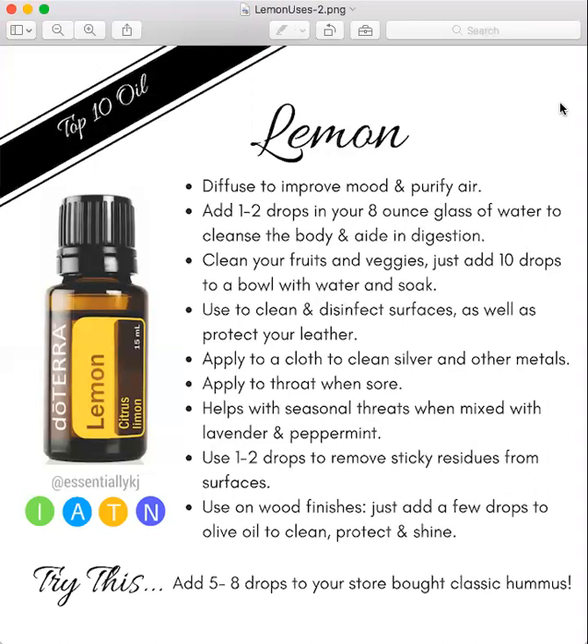And lemon oil is amazing at getting sticky residues from surfaces. If any of you have children and they love to put stickers all over your coffee table, or maybe you have a band-aid residue on someone's skin that you can't get off, or you're a surfer and you got some tar stuck to you, this is what you're going to use to get rid of anything sticky.